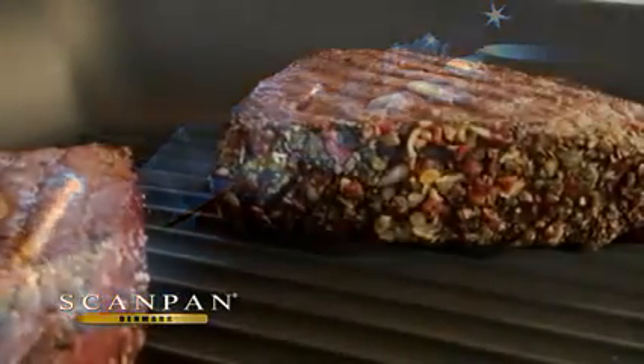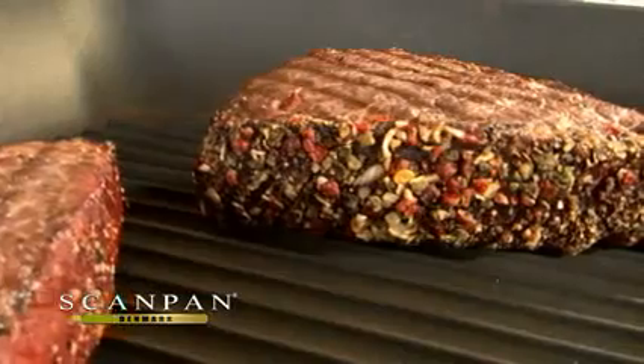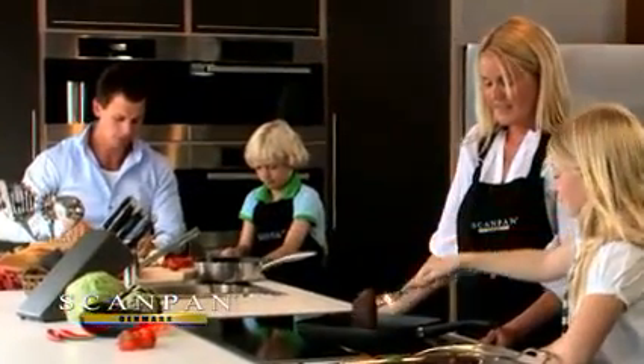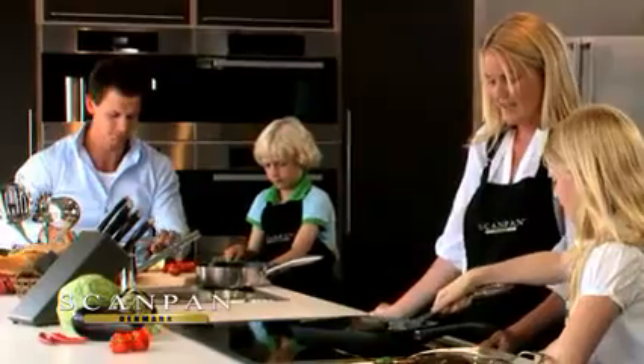ScanPan's patented ceramic titanium surface is fired into the interior at 30,000 degrees Celsius, or twice the speed of sound, which makes the surface 10 times harder than steel. The surface is safe to use with any kind of utensils, even metal ones.